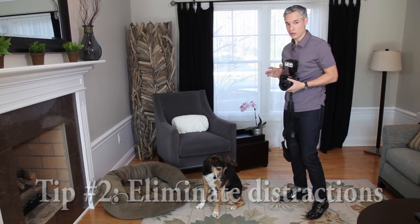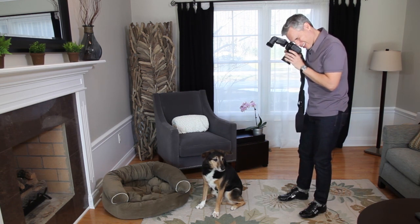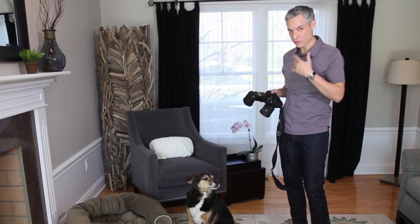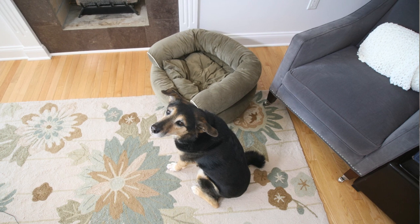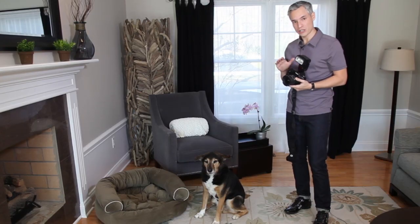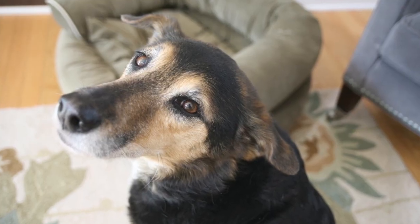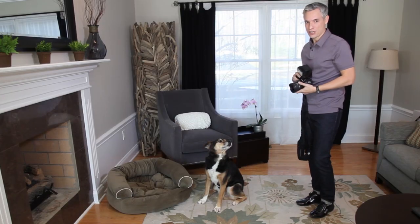Tip number two is to eliminate distractions. Most people would just stand at eye level and take a nice wide angle shot. What happens is you don't really know what the subject of the picture is — it looks fine to your eye, but when you look at the actual photo, you see a lot of things besides the subject. To eliminate distractions, the easiest thing to do is to get closer and to zoom in. Getting closer also reduces the depth of field and blurs the background a little bit, which I cover in depth in chapter four.